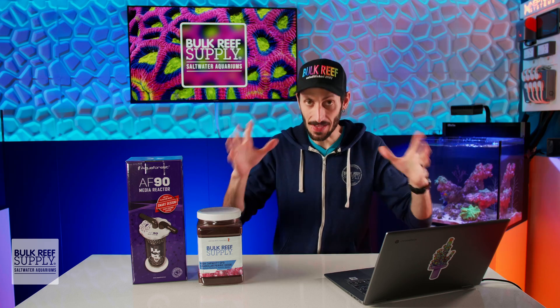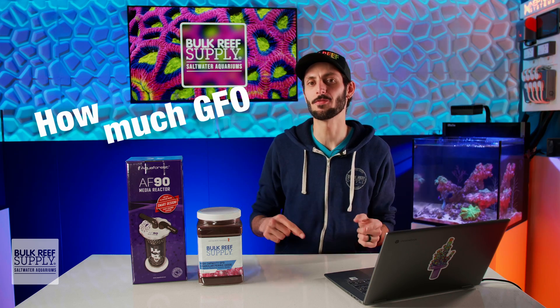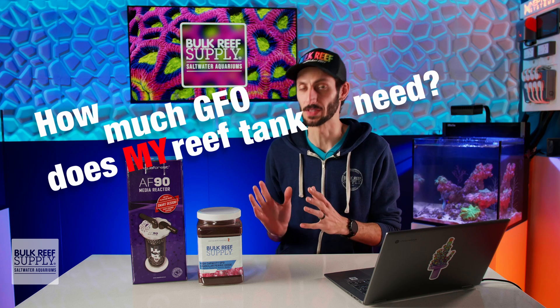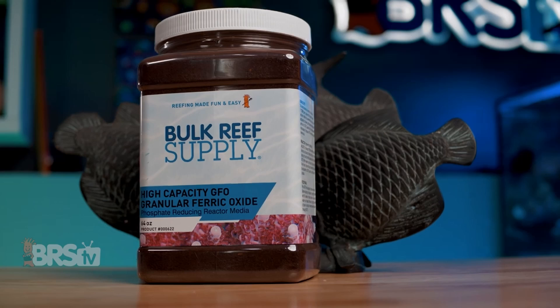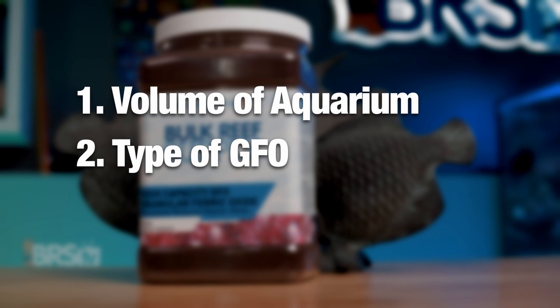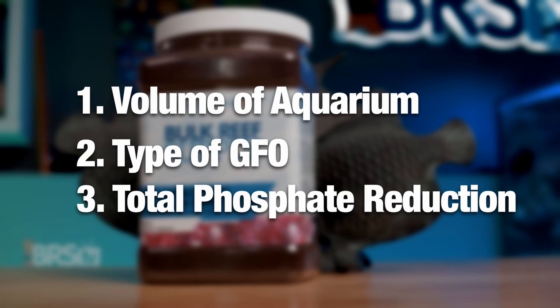Now we can ask the big question: how much GFO does my reef tank need? And I say "my reef tank" very purposefully, because it's going to be different for everyone. How much GFO you will need will depend on a few factors: the volume of your aquarium, the type of GFO you're using, and how much your phosphates need to be reduced by.